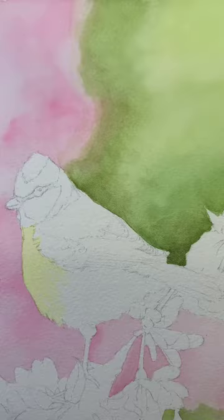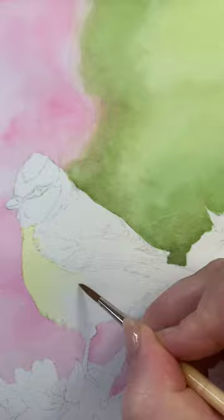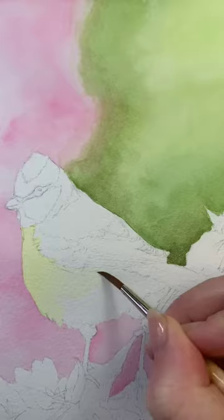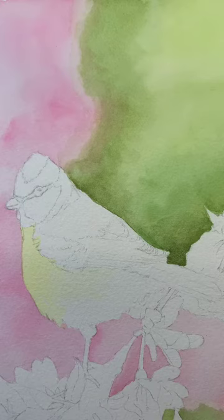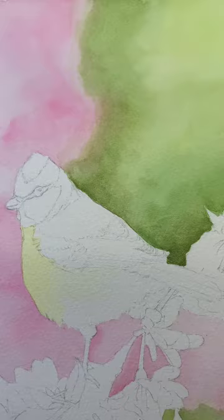Take some water onto your brush just around this section here, just this curve underneath his wing. I just want you to soften these brush strokes out - it's a lot paler if you look at your photograph. Still want you to work from root to tip. Then I want you to mix up some gamboge yellow and add some water.